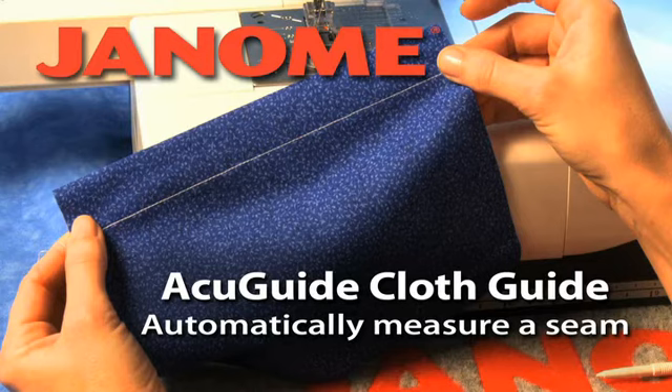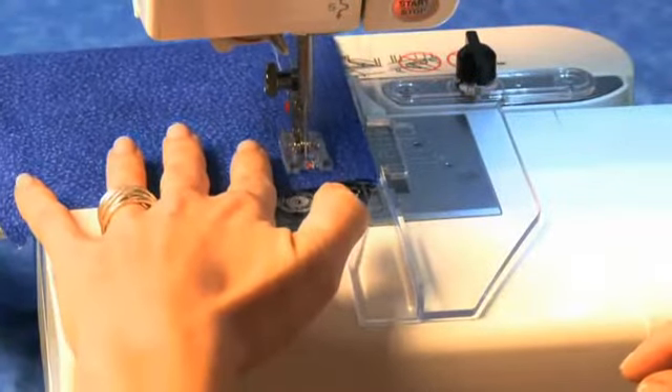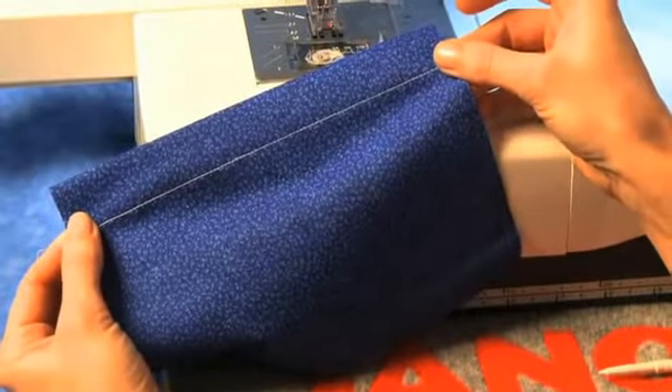AccuGuide ClothGuide. Automatically measure a seam. You can use the AccuGuide Automatic ClothGuide on your Memorycraft 11000 to automatically measure seams.